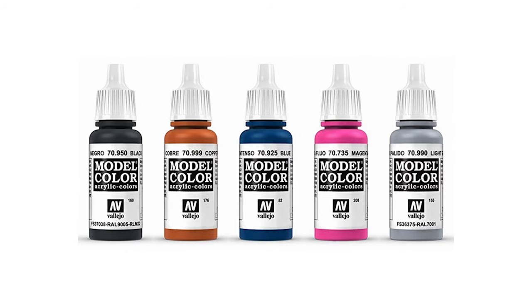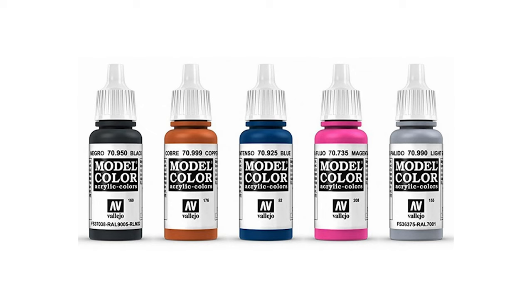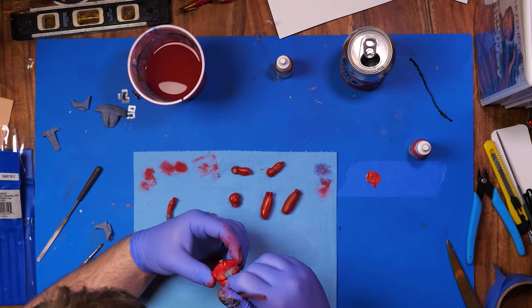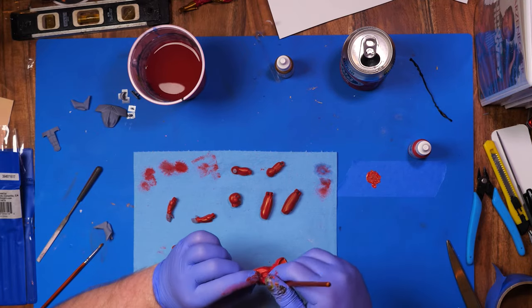My paint of choice is Model Color by Vallejo. I've had great experience with it. I've used some other ones in the past like 7L and Model Masters, but I keep coming back to Model Color by Vallejo. So my sister's birthday isn't until next month actually, but I really have nothing going on right now. So I would like to shoot this video, make this figure, and give her an early birthday present, because I think she's going to like this one.